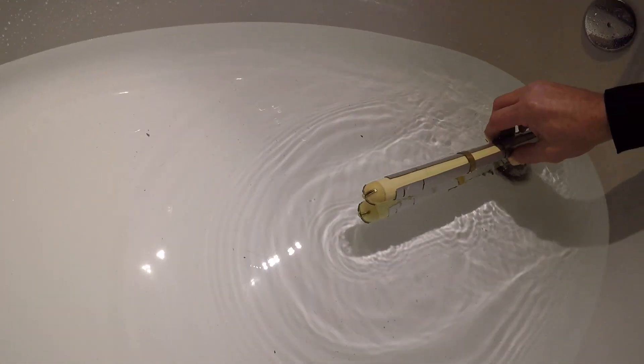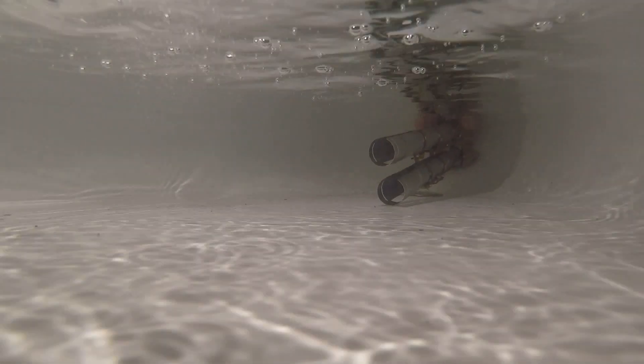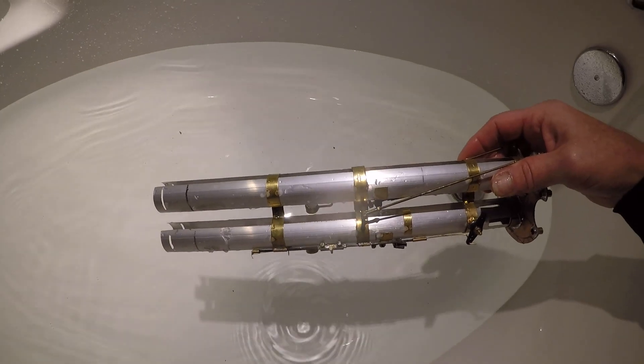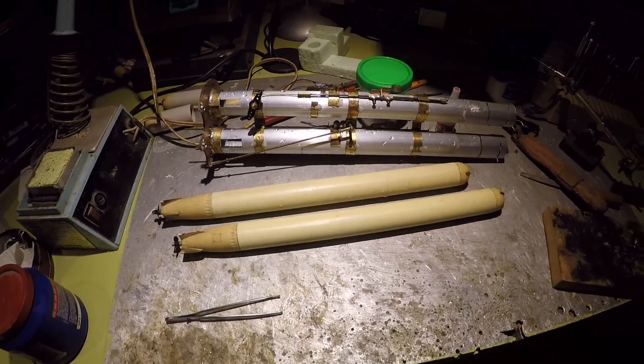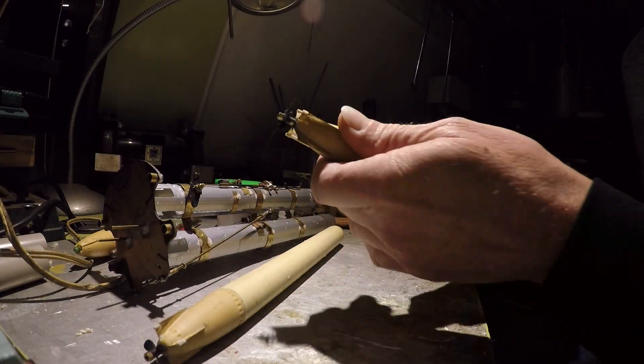And now just for fun let's make some water and see how it happens. Sorry for the bad sound after the underwater session — I think the microphone was filled with water. Last procedure is opening up the torps.